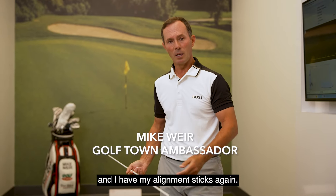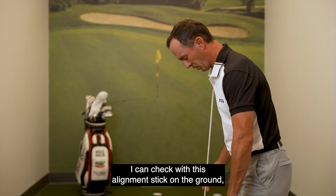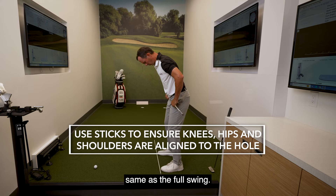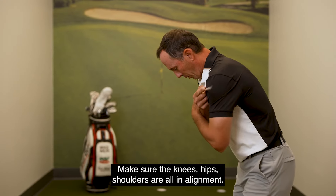I'm going to talk about putting alignment and I have my alignment sticks again. We're going at this cup. I can check with this alignment stick on the ground that I'm aiming at this cup. Same thing with a full swing — make sure the knees, hips, and shoulders are all in alignment. We can put that across our shoulders and our hips to make sure things are square.